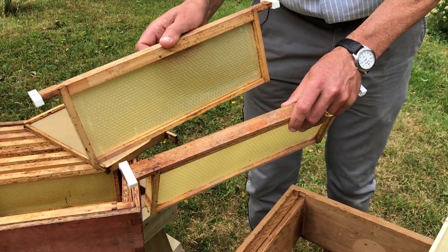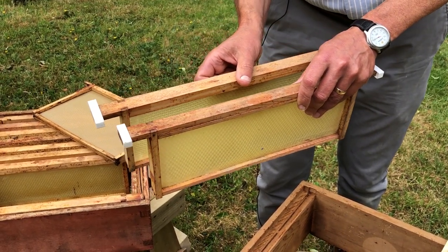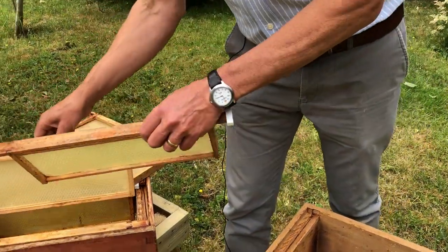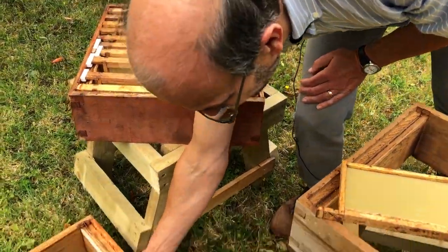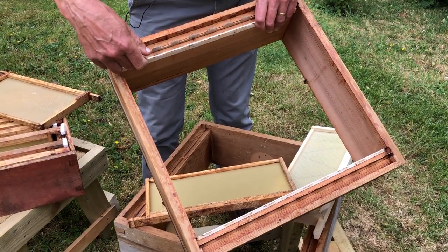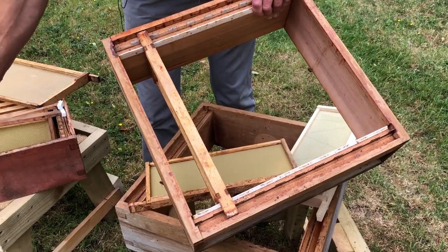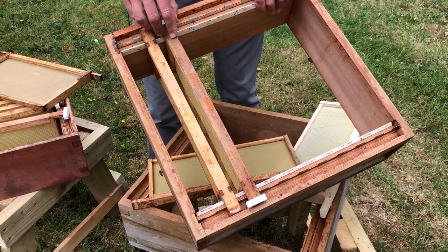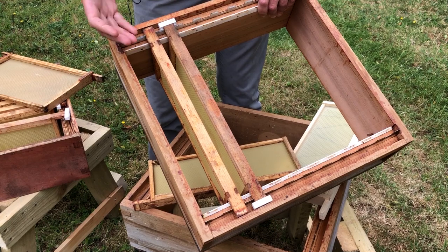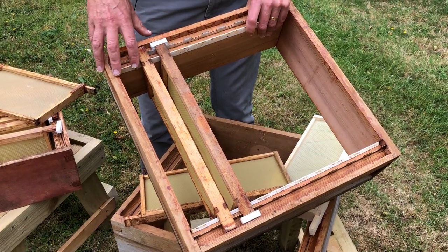If you're going to spin your honey it's always best to leave your frames a bit further apart because then you've got fewer frames to spin. If you want to use cut comb, make the distances a little bit narrower and you'll get a better, flatter face with the wax. Finally, if you really want to make life easy, you can use castellated spacers — metal spacers where you drop the frames in and they automatically space themselves. We tend not to use those too often because cleaning them is more work: you have to take the runners out, remove the castellated spacers, clean everything, and sterilize.